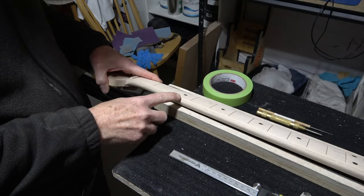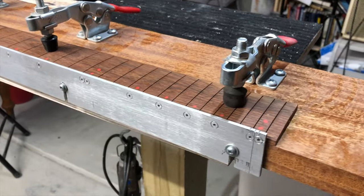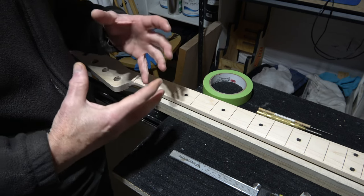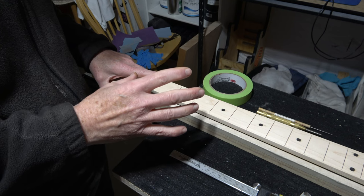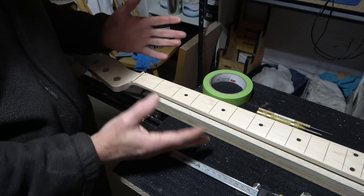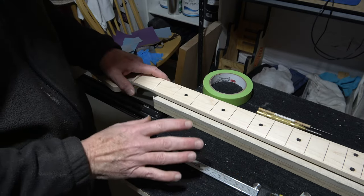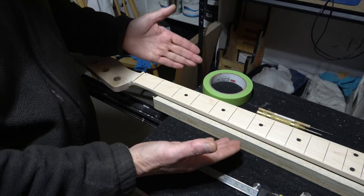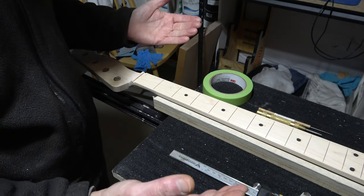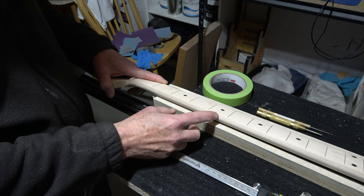Normally, when I install fret marker dots in the side of a fretboard, I use a special jig that allows me to precisely locate and position the holes I need to drill. However, that jig is designed primarily to work with a 25.5-inch scale length fretboard. What I have here is a 34-inch scale length. In order to use that jig, I'd have to create a new template, and I'm not really willing to do that at this point because I may never make another one of these bass guitars. If I decide down the road to make more of them, then I'll create a template. But for the time being, I'm just going to manually locate these holes.